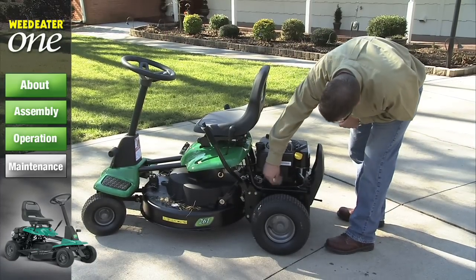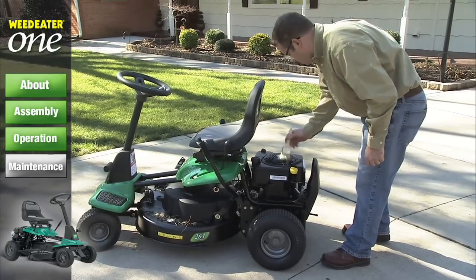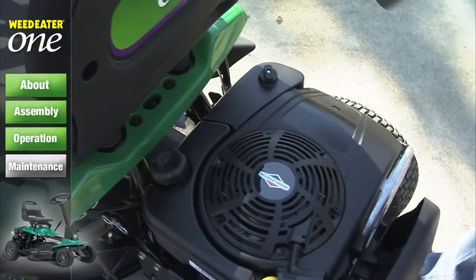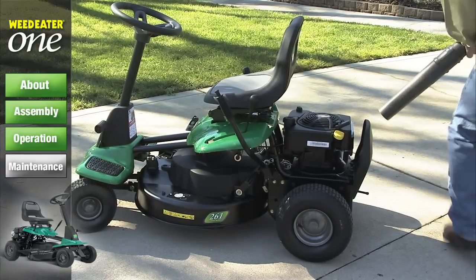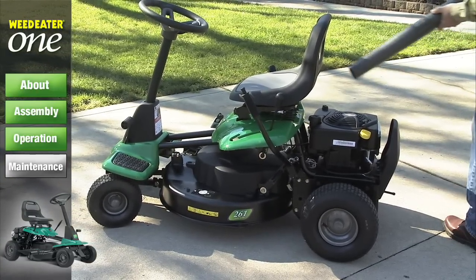Now is also a good time to clean the air screen, cooling fins, and other external surfaces. Keeping these areas free of debris will allow your engine to properly cool and prevents overheating. It's best to clean your mower with a leaf blower because water in the engine or transmission will shorten the useful life of your riding mower. Avoid using a garden hose or pressure washer unless the engine and transmission are covered to keep water out.